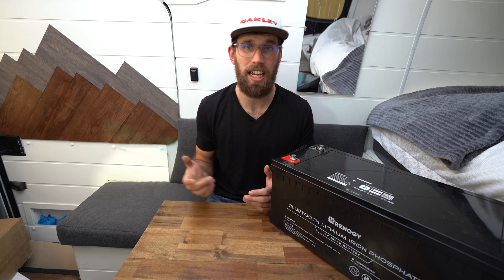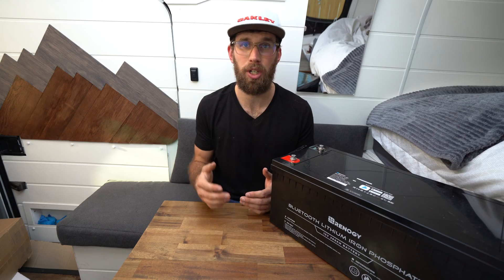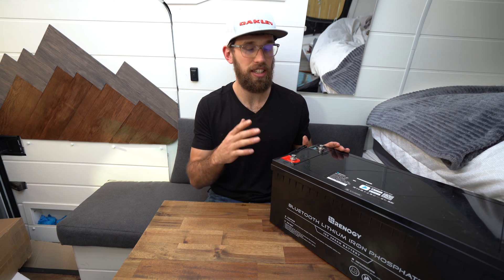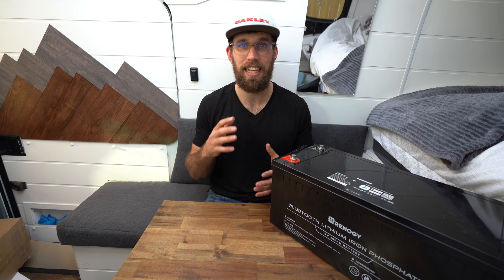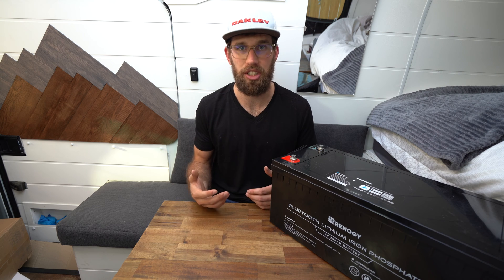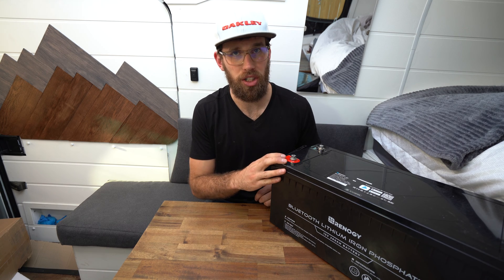I already have Renogy's BT2 monitor hooked up to my phone — it works pretty well; I usually have it connected to my DC-to-DC charger with MPPT so I can see how many amps are coming in through my alternator and solar panels. Being able to hook up to the battery using Renogy's DC Home app will be really nice, so I can see exactly how much power I have from anywhere without opening up the bench seat to check the battery monitor.